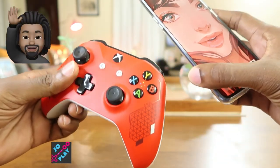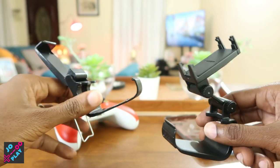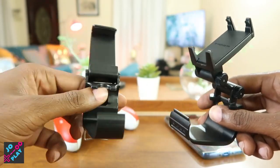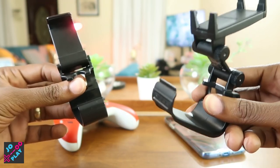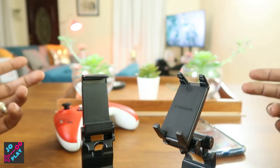Xbox controller and phone — wouldn't it be nice to put the two of these together to get some games in? On JotPlay today we have two options for you: a gaming phone clip from eBay and the Power A mobile gaming phone clip licensed by Xbox. Let's get into this video and see which one is best for you.